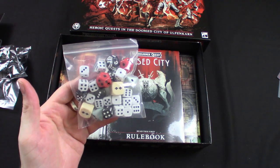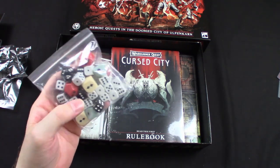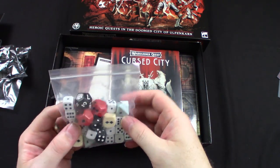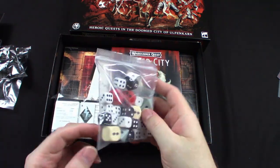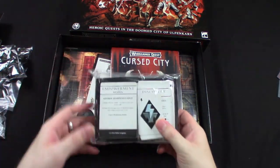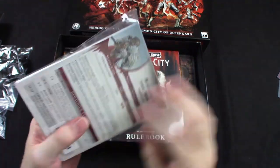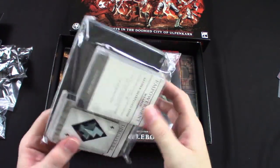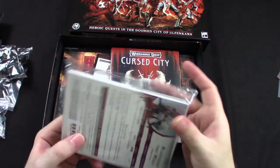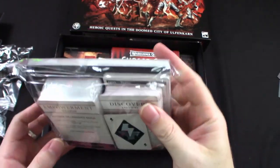We've got normal D6s for rolling your destiny dice and hero activation dice, and then the actual action dice with unique pips — instead of classic Games Workshop D6s, these have just successes, a fail, and a critical success. Very cool, I can get behind it. And then a big packet of cards — hero cards, enemy cards, activation cards, item cards — cards galore.